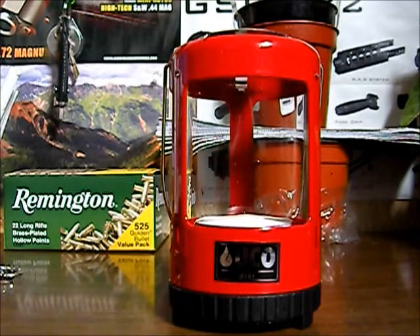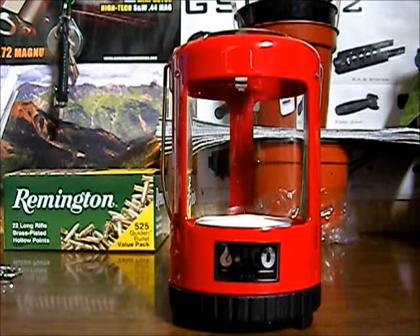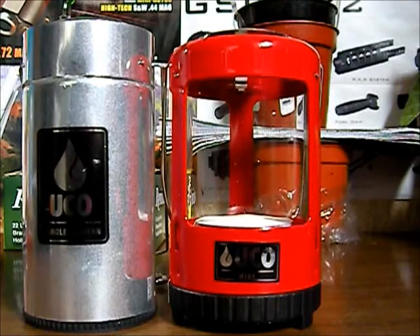Hey YouTube, Rando here. Today I'm going to be doing a review on the UCO Mini Candle Lantern — this is the one that uses the tea cup lights. I thought I was going to be able to take this thing out this weekend and I'm not, so I just want to throw down a desktop review and kind of do a comparison to its bigger brother, the UCO Candle Lantern, and give you some pros and cons on it.